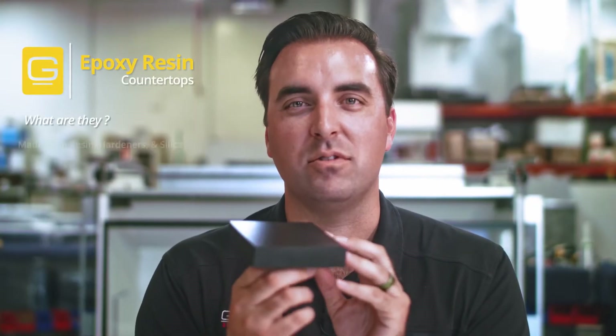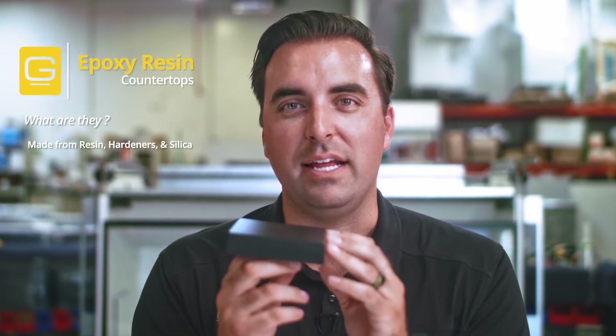Epoxy resin countertops — what are they? It's a countertop that's made out of resins, hardeners, and silica. It's molded in sheets and cooked in an oven. It's resistant to a huge range of chemicals. Probably its best aspect is it is resistant to high, high heats — even temperatures over 350 degrees Fahrenheit.